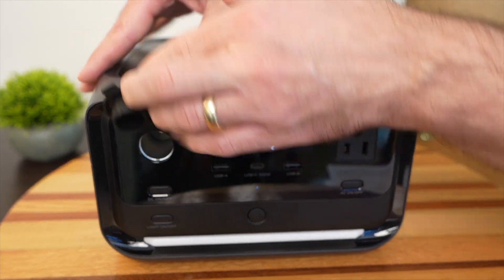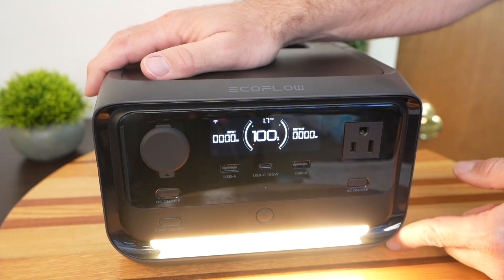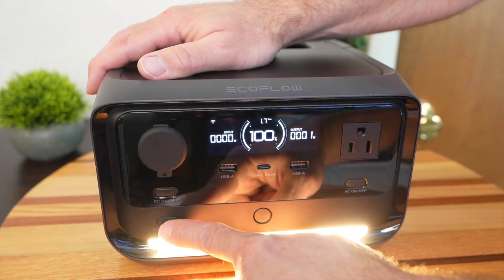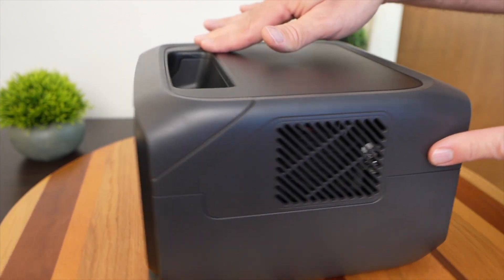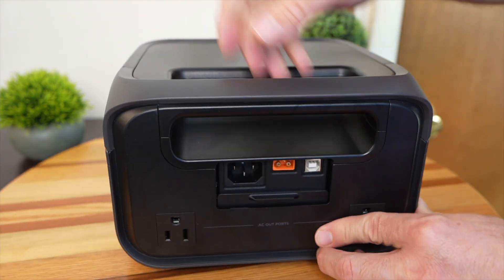There's a 12-volt car port, and down at the bottom there's a light bar — pretty cool looking and very bright. It has two modes and a flashing mode. On the side are the intake and exhaust fans, and a handle at the top makes it easy to pick up and carry around.